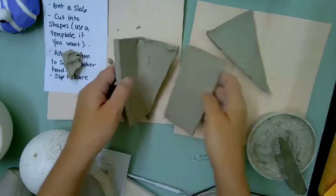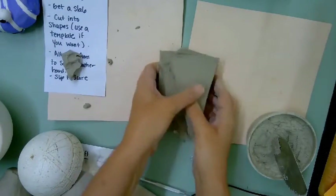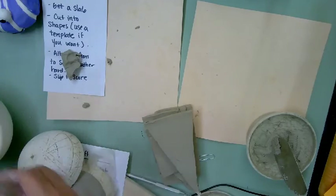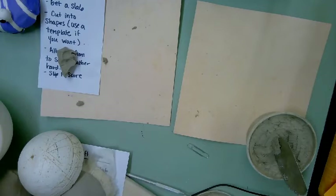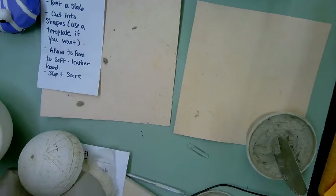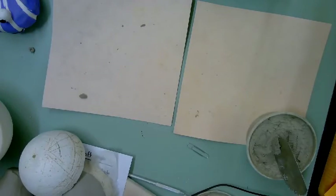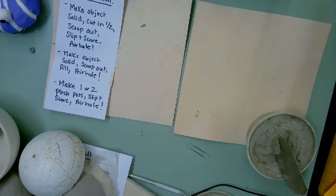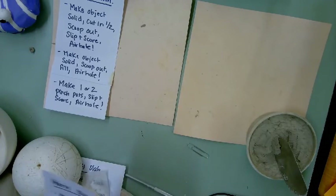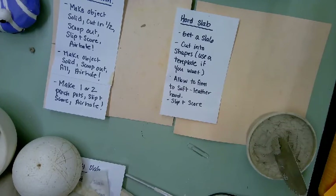Hard slab requires thought and possibly a template because you are cutting out forms and putting them together. It's a bit more of a challenge because of the dryness of the clay. To recap, the three methods you can use for hand-building your sculptures are: hollow form, soft slab, and hard slab.